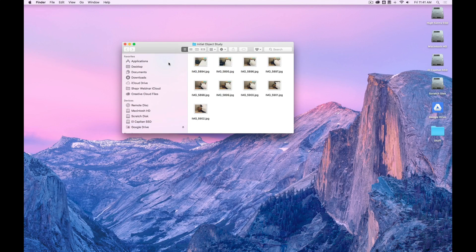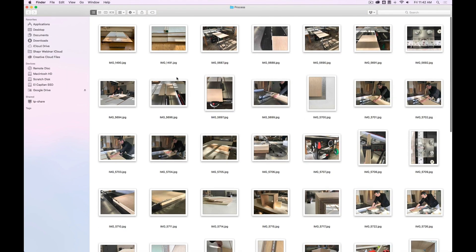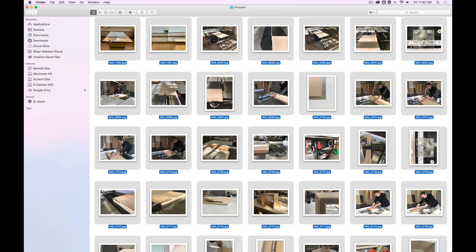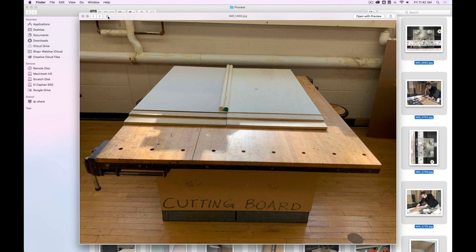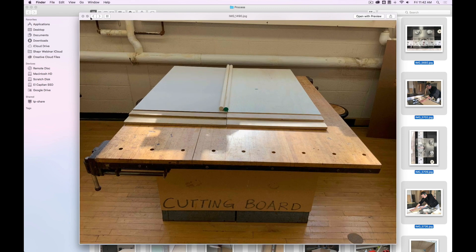I showed you how we did the initial study, then the concepts, the 3D model. And here I will show you now the whole process of how we build it. Let me go full screen.